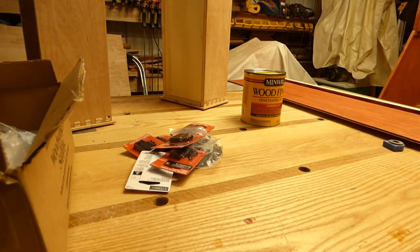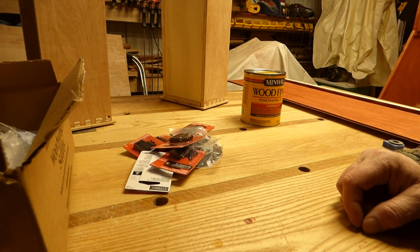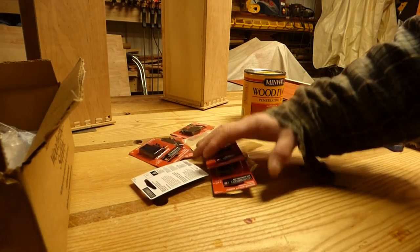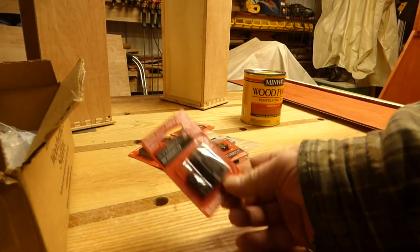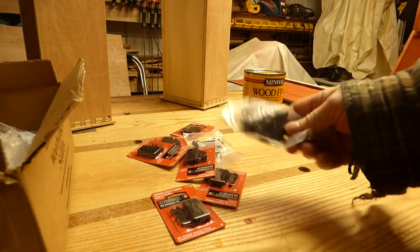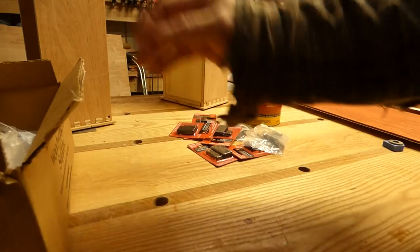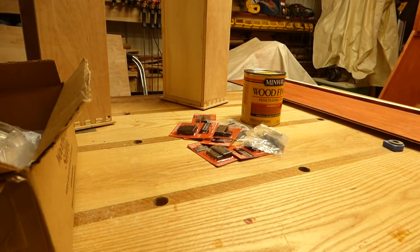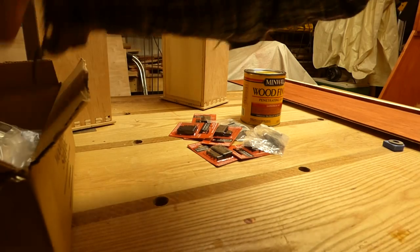Of course, we used that in the last video to cover a lot of our carcass and shelves and such. So while I was at Home Depot getting that, I picked up some hinges that we'll need for the doors that we'll be making. And I also got a box of goodies that I ordered from Woodworkers Supply.